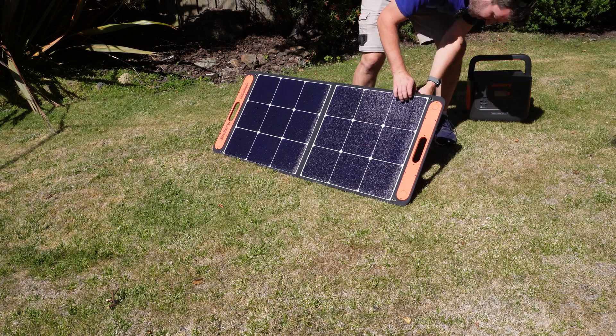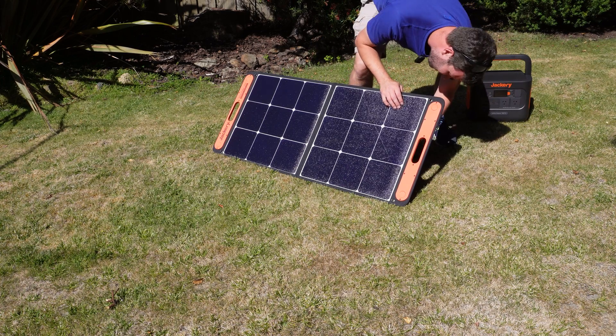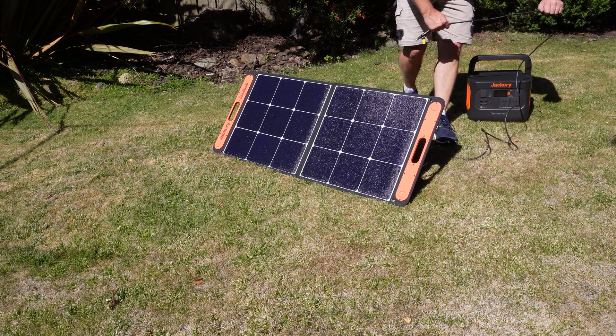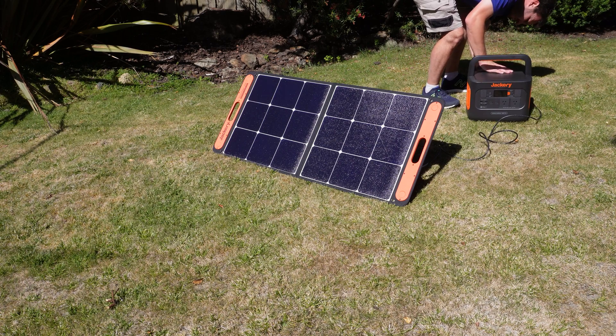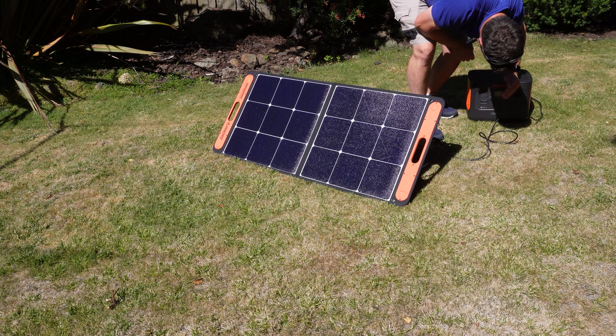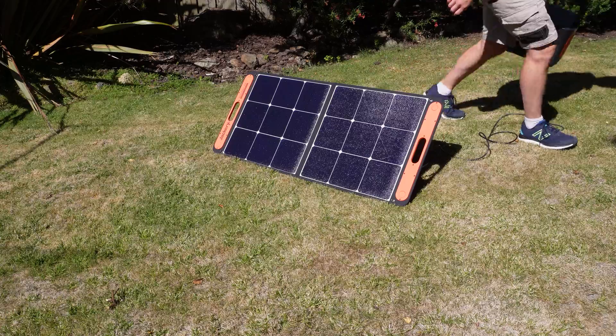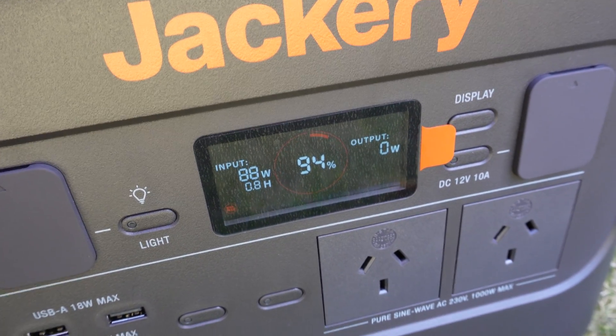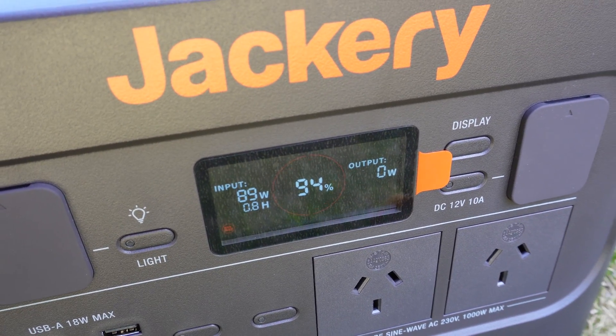Unzip the little pouch from the back and undo the cables in there. There are two adapters - one for the Solar Pro 1000 and also for the Solar Pro 2000. You simply just plug it straight into the back of the Jackery box. Checking the front, you'll see that the input is charging. It's mid-afternoon and we've got about 89 watts - it says it's going to take 0.8 hours to charge from 94%.